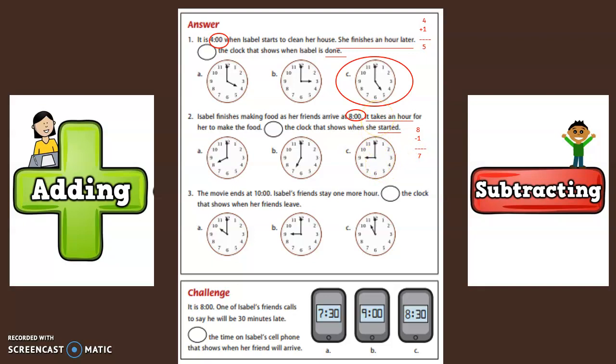Now we have to find the clock that shows seven o'clock. This clock shows eight o'clock. This clock shows seven o'clock. This clock shows nine o'clock. Which clock shows seven o'clock? Yes, B shows seven o'clock. That's the time Isabel had to start to finish cooking by the time her friends arrived at eight.